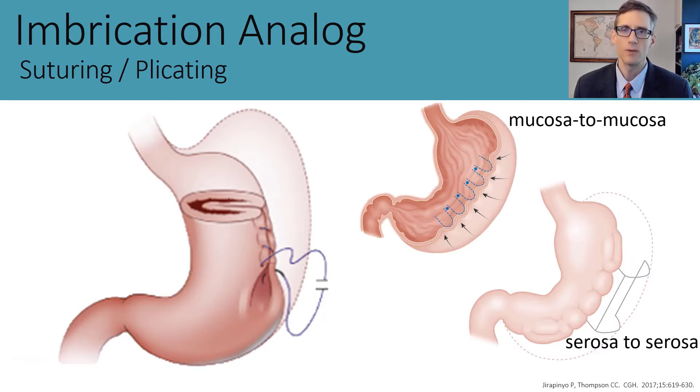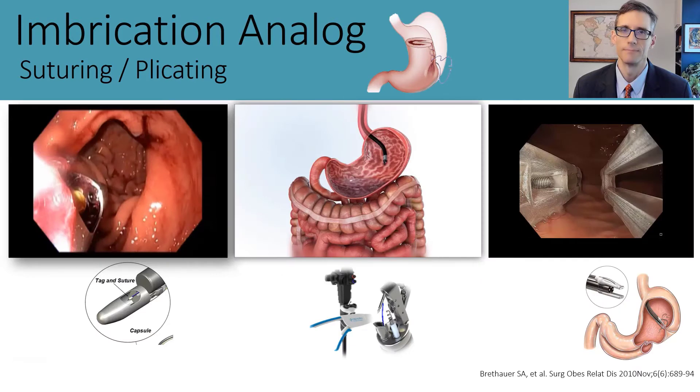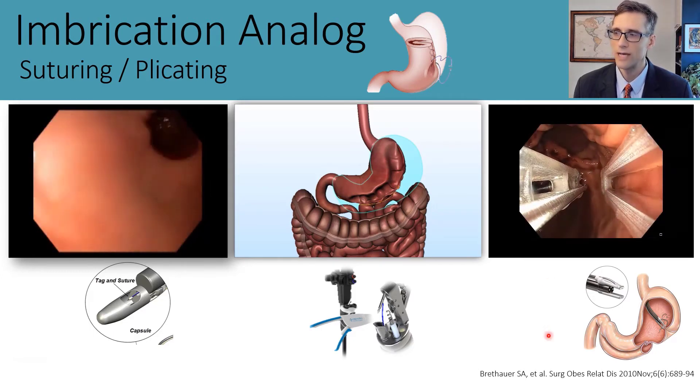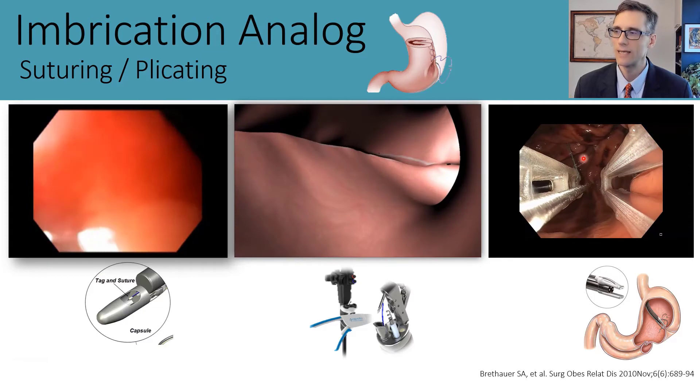Here we see endoscopic procedures inspired by the imbrication surgery. The original was the TRIM procedure, which used a suction-based suturing device to run prolene suture along the greater curvature—the predecessor to ESG, which uses a very similar suturing pattern but with a full-thickness suturing device. We also have a plication procedure with the Endomina device, where tissue is pulled into jaws and tissue anchors placed, very similar to the USGI device, creating independent tissue plications along the greater curvature.